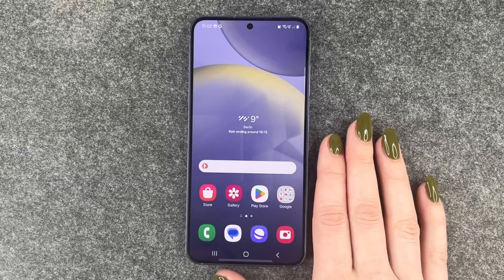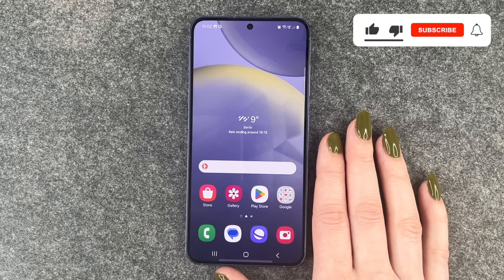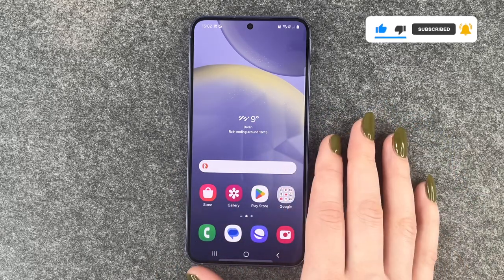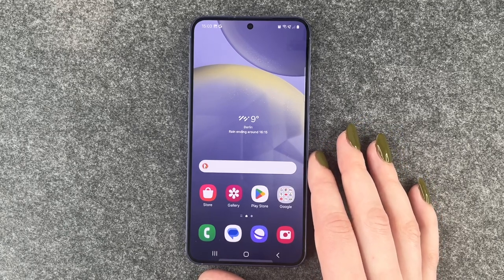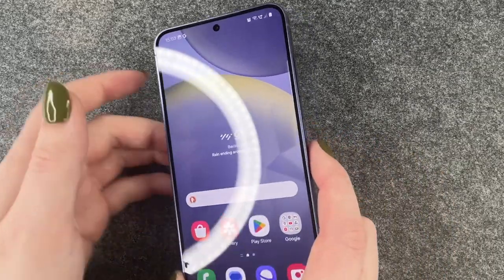Hi buddies, welcome back. Today I want to talk about what you can do if your Samsung Galaxy S24 is frozen — when your screen doesn't work, you can't swipe, you can't press anything, nothing happens. To fix that, you need to perform a forced reboot, and you can do that with a key combination.